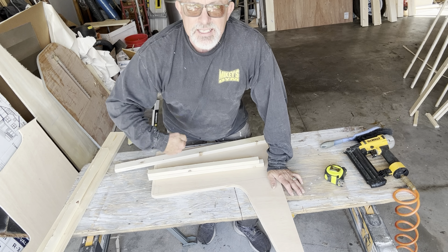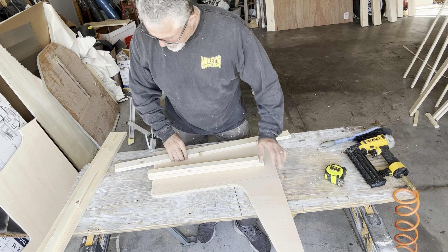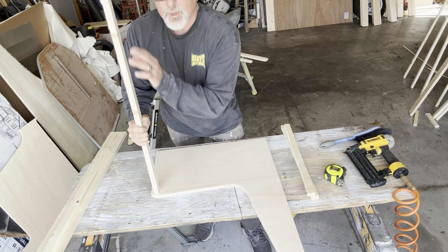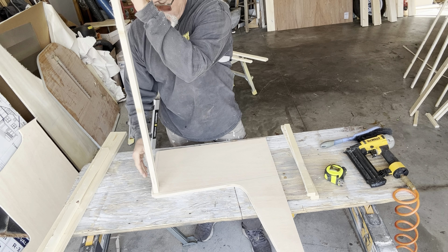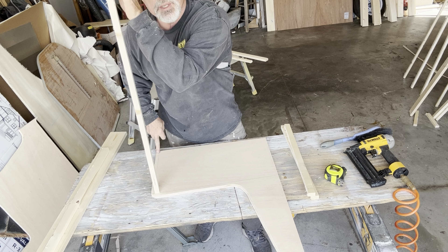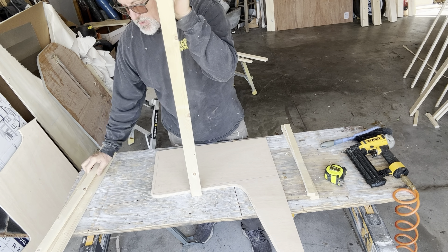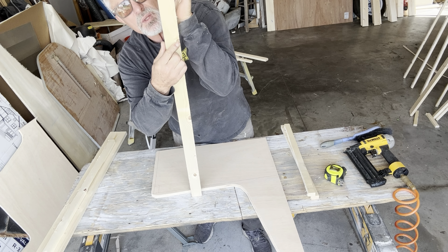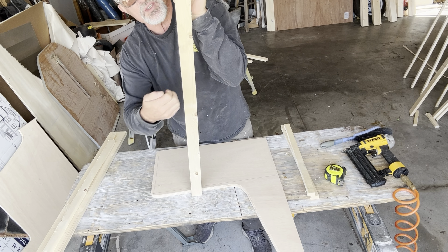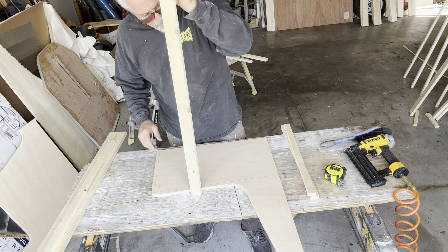I've got some pieces cut out here. I don't have the legs cut because I want to wait until I get ready to set it, then I'll put those on. This piece is going to run along the front, and there'll be a piece of luan that goes from here down to the bottom just to make it look nice. I made it this thick instead of thinner because you're going to have to drop down a half to three-quarters of an inch on the outside and put another board to catch the table to make a bed.